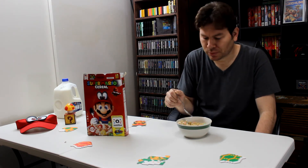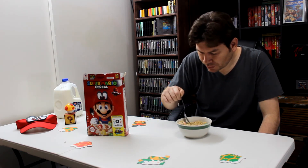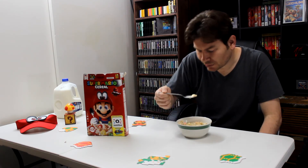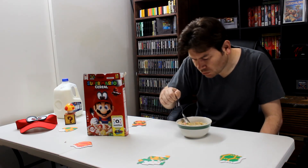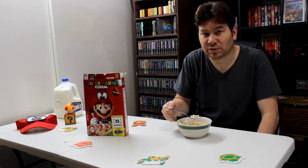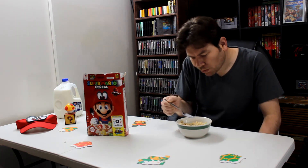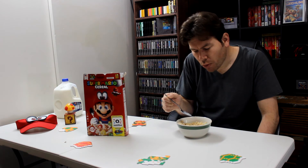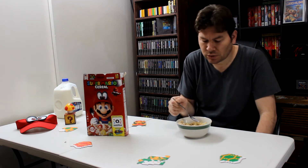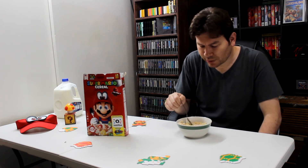Now we're gonna try some marshmallow pieces in with it. Marshmallows are good — tastes like Lucky Charms to me. Not bad, good sweet cereal to eat, not too sweet.